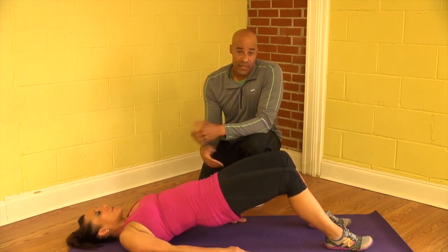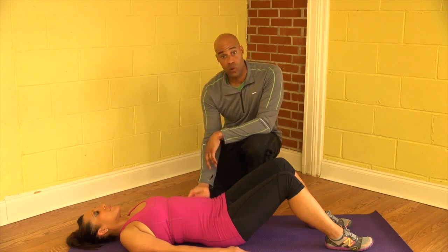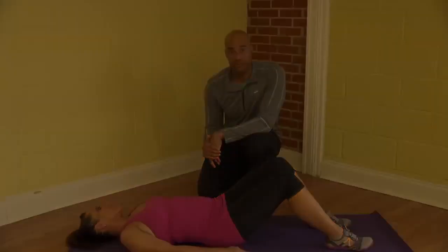So again, the hip press, the back plank — a great exercise to target those glutes and hamstrings, but really for the lower back muscles, because those are muscles that you want to maintain strength in as your pregnancy progresses. So let's go.